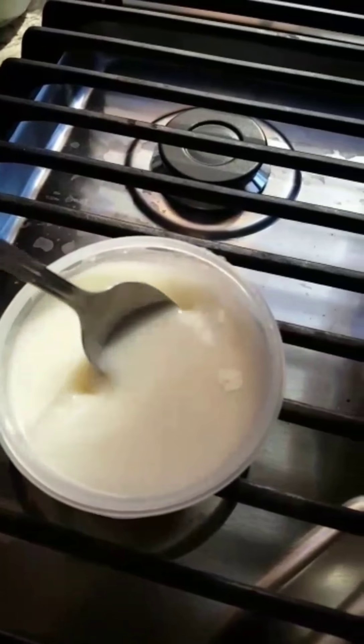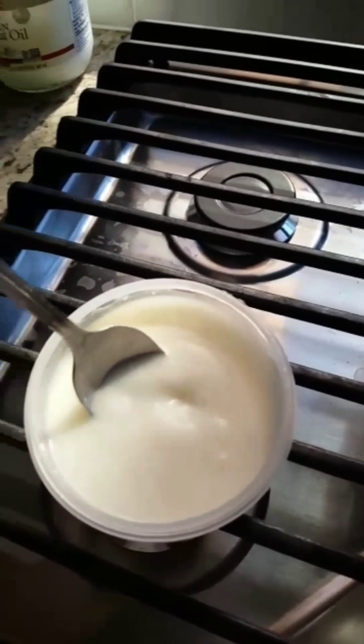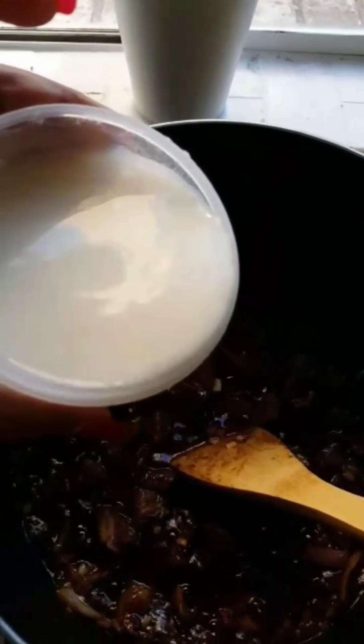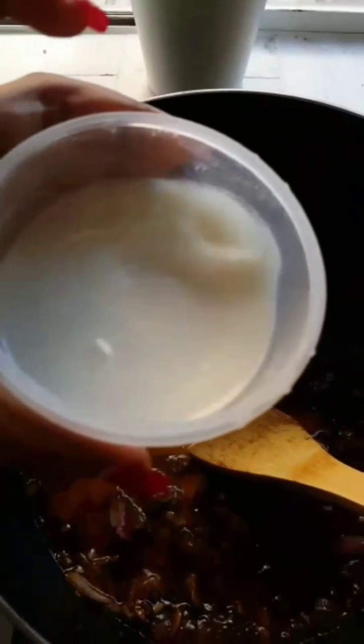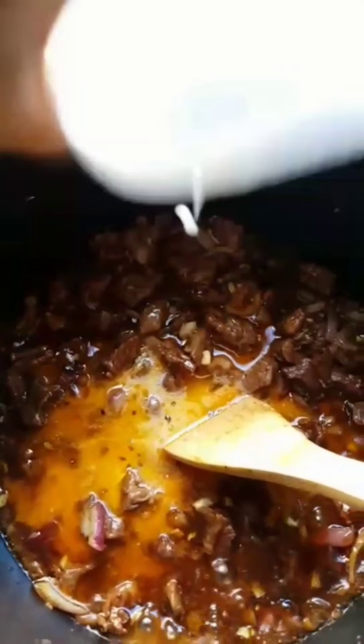Then go ahead and add your brown sugar and stir it all up together. For the flour, add a tablespoon or two to some water, mix it up, and pour it into your pan. This is to thicken up the sauce — I use this trick instead of heavy milk. Stir it in and you can already see the consistency we're trying to reach.